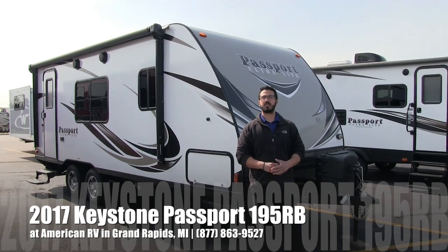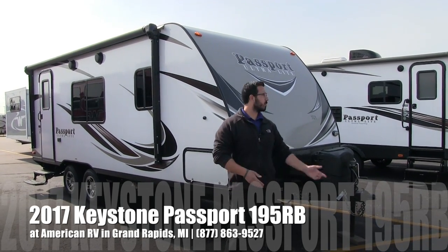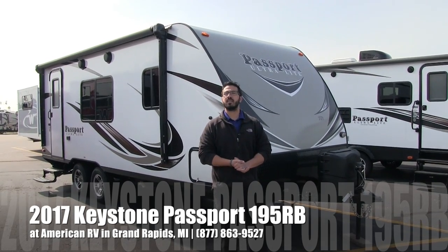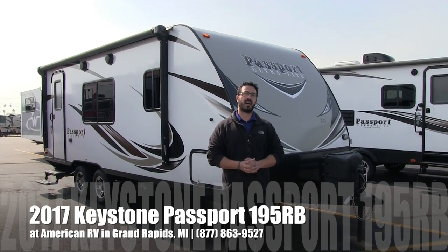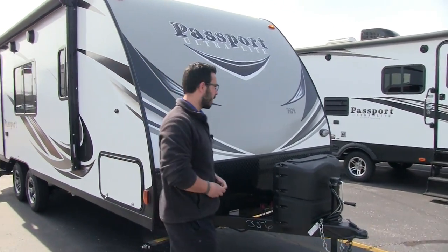Hi folks, I'm Ian Baker, the product specialist here at American RV in Grand Rapids, Michigan. Today I'm here to tell you about the 2017 Keystone Passport 195 RB. Let's go ahead and start up front here, we'll make our way around, then we'll head on in.